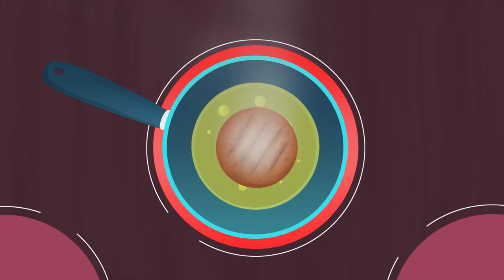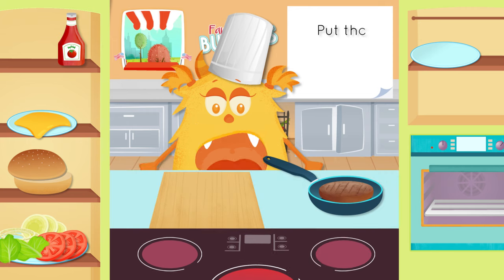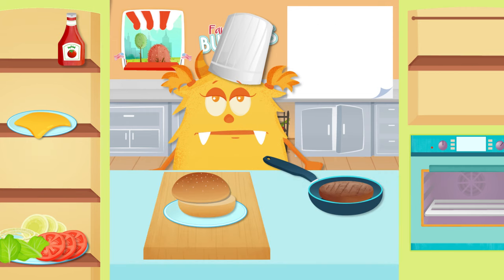I'm starving! Place the buns on a plate. Place the burger on the bun.